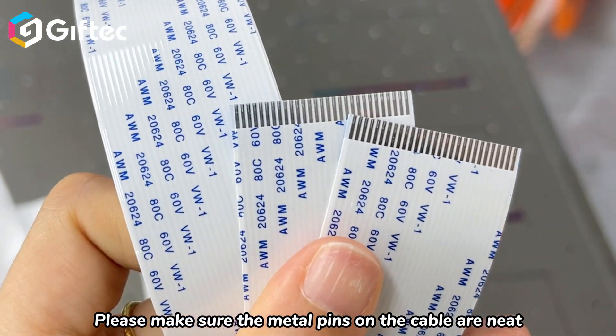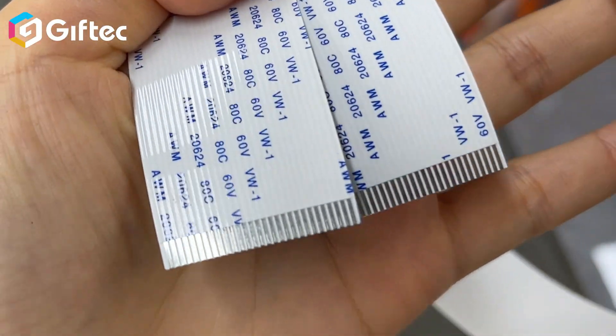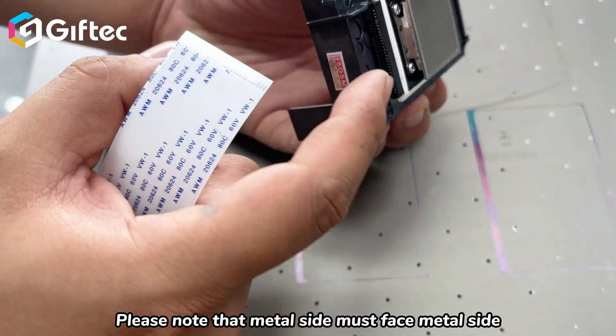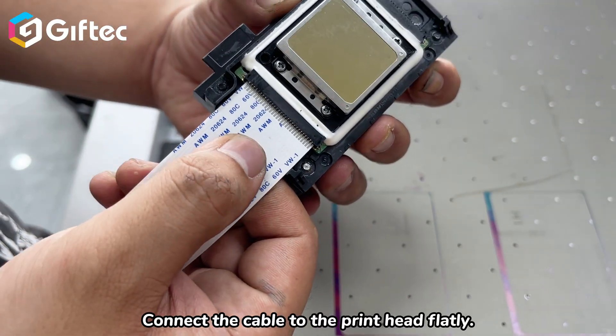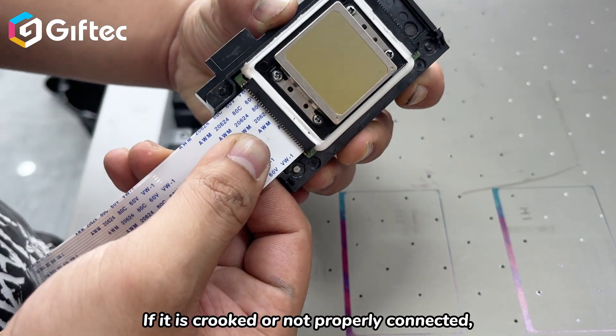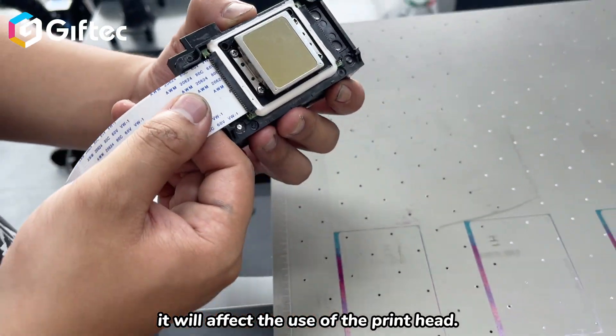Please make sure the metal pins on the cable are neat and not messy or damaged. Please note that the metal side must face the metal side. Connect the cable to the print head flatly. If it is crooked or not properly connected, it will affect the use of the print head.